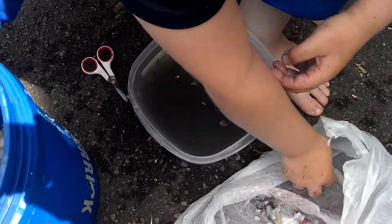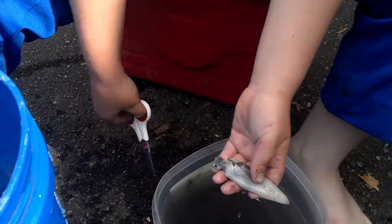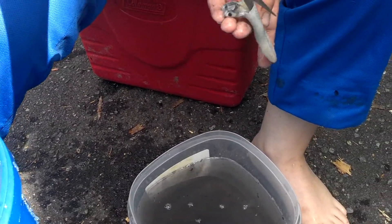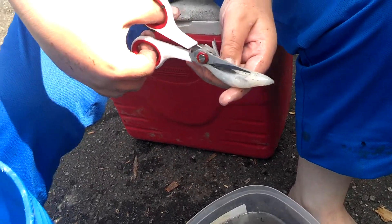Now you have the body and it still has the eyeballs and stuff. Then you take your scissors — there will be a little opening where you can put your scissors in — and you just cut it all the way to the top.